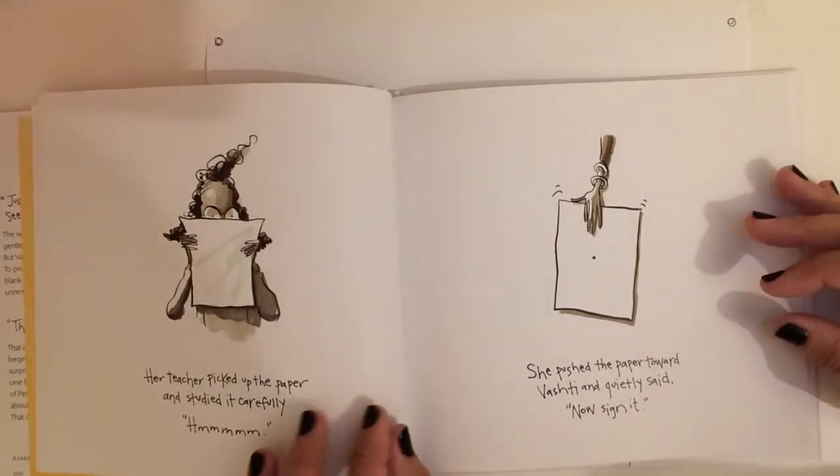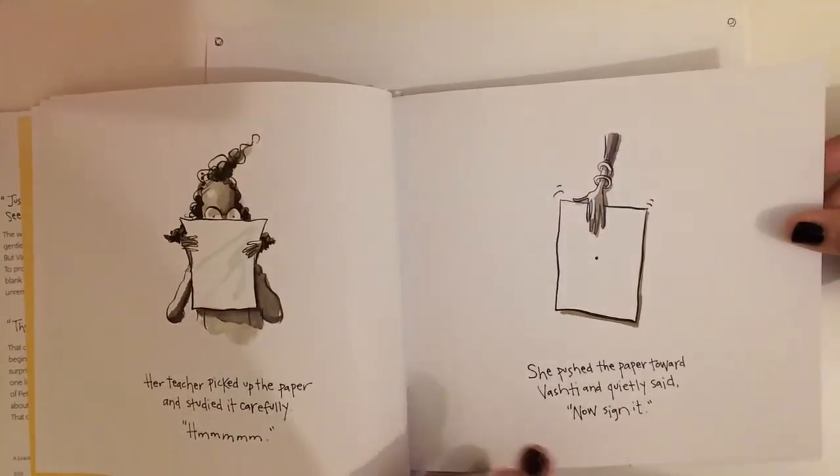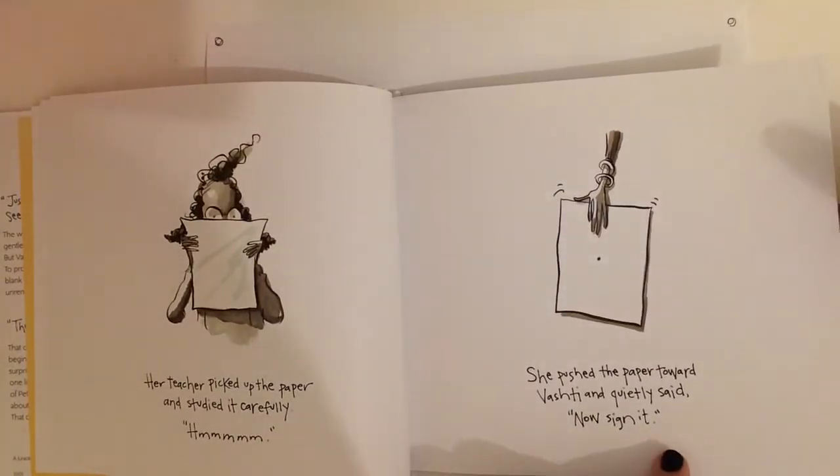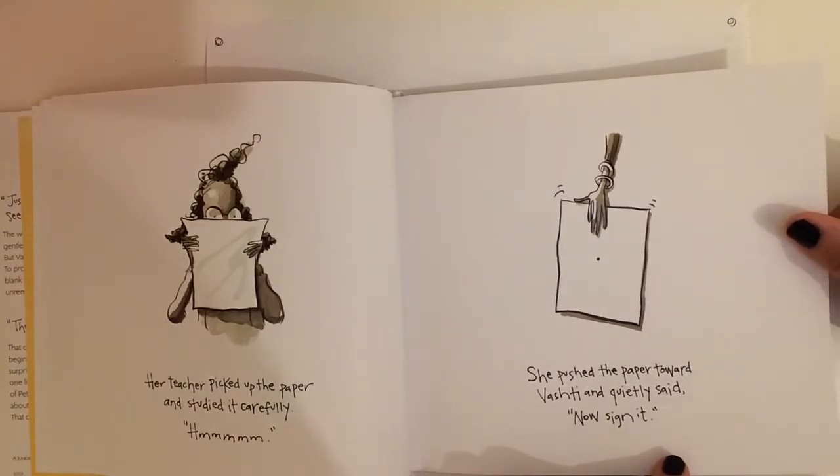Do you know what it means to sign something? It means to put your name on it. So as artists we sign our artwork so we know who made it.